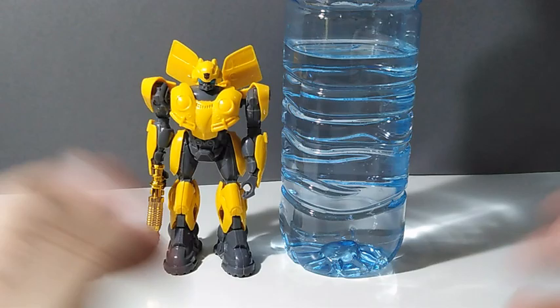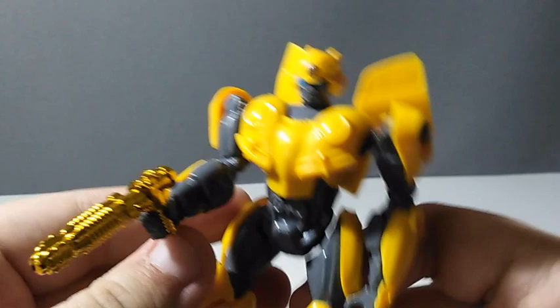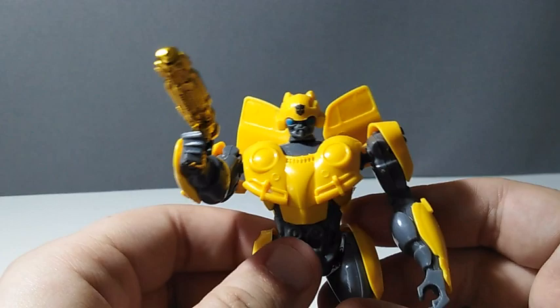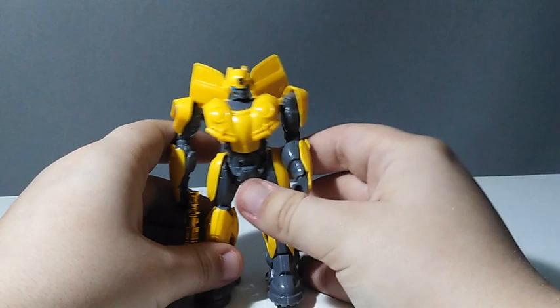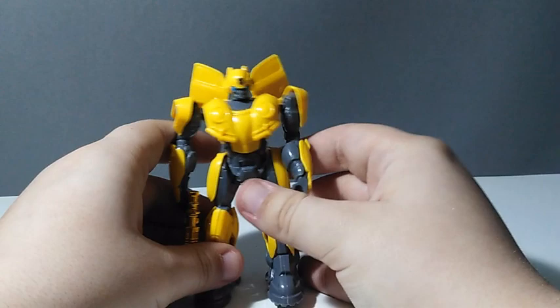Thank you all for watching — remember to like, subscribe, and check out all my social media. This is a pretty cool figure. I'm going to need to repaint it a lot; maybe it'll become the channel mascot after customizing. The next review is coming up but I have some schoolwork so it will take a while. Say bye, Bumblebee! Well, that was certainly cringy.